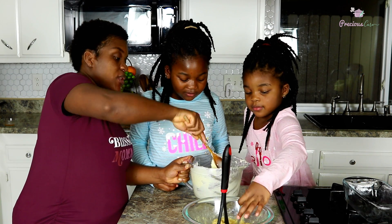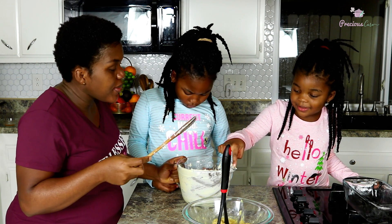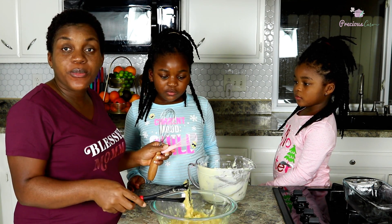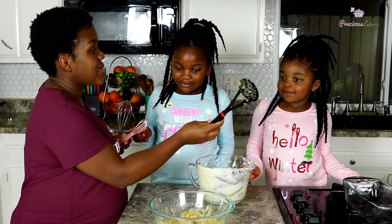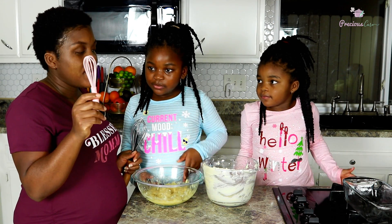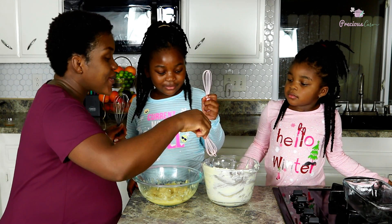We're going to set the wooden spoon aside and grab a whisk. I have a mini whisk — I bought these for the girls and they are always so excited to use it. Whenever we have to whisk anything they want to use their mini whisk. Salma, do you want to put the wooden spoon in the sink for us? Thank you!